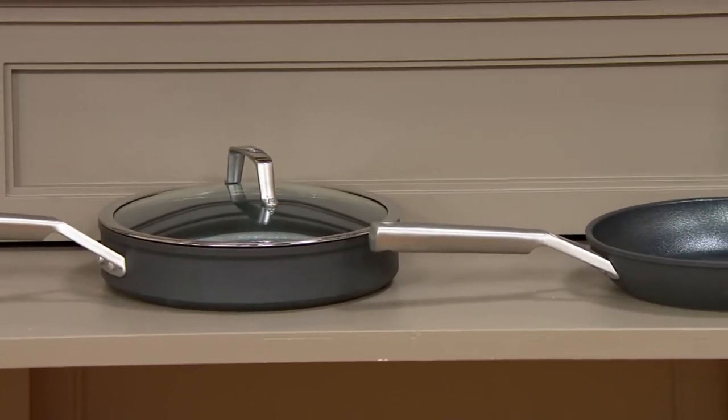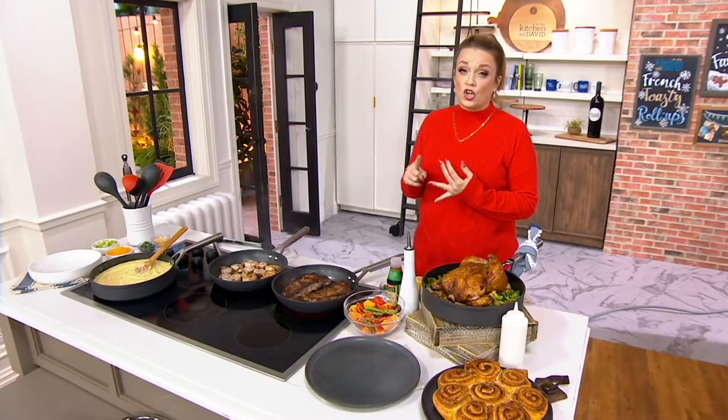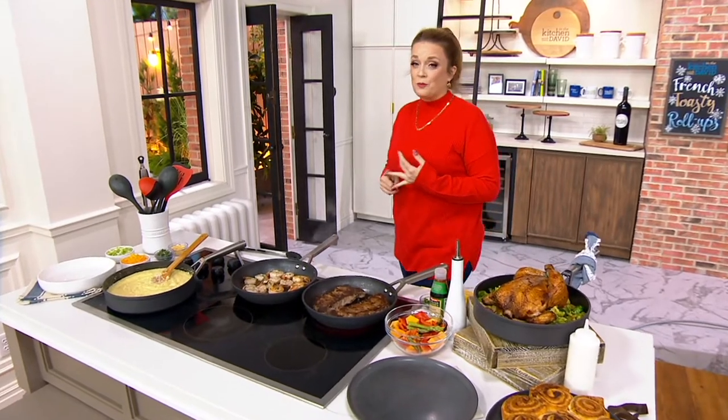Speaking of easy, five easy payments of $23.80. Those five easy payments are gone at the end of the day. We're going to bring in our friend Jessica Hart, who's going to talk to us all about the details.